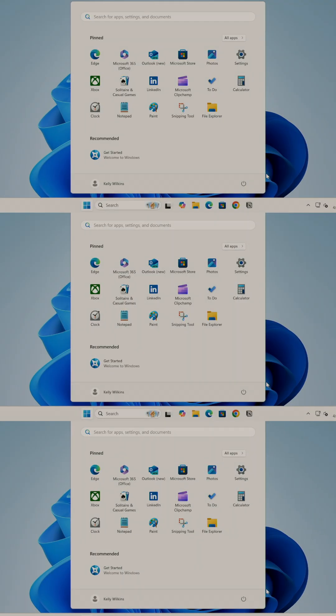You've just built a new PC or maybe you've upgraded your hardware and now it's time to download and install Windows 11 for free. I'm Boyden Kelly.